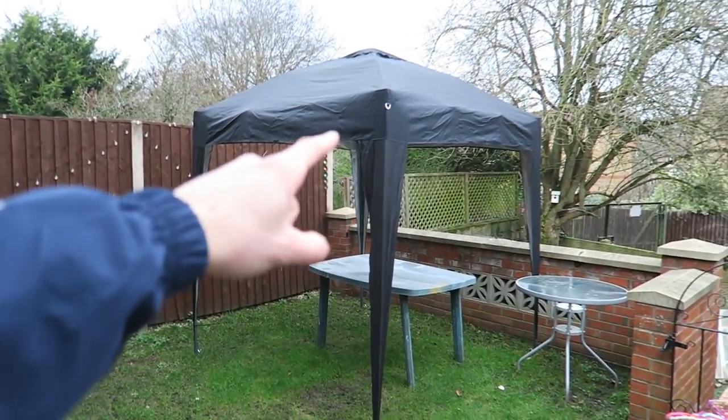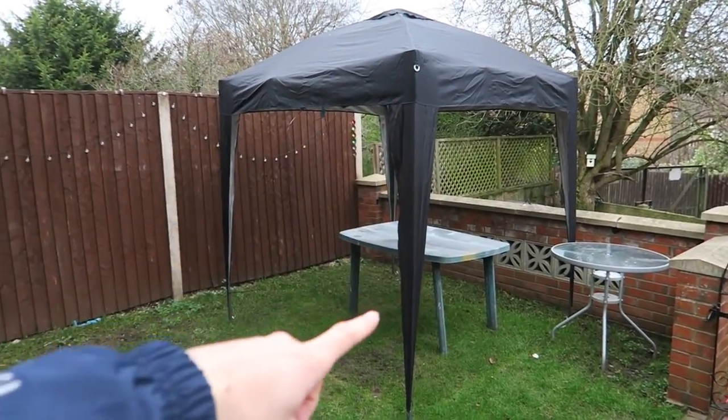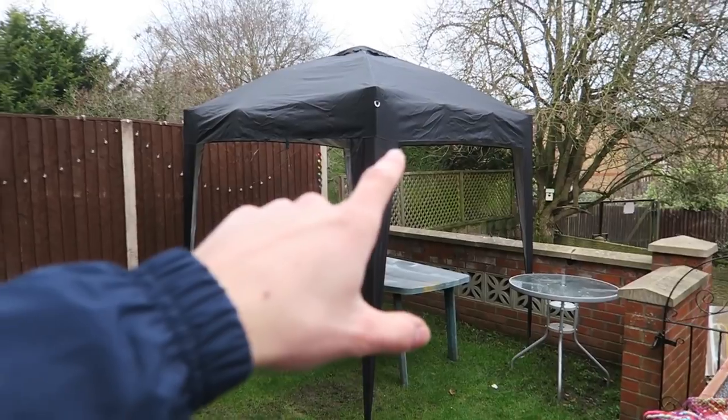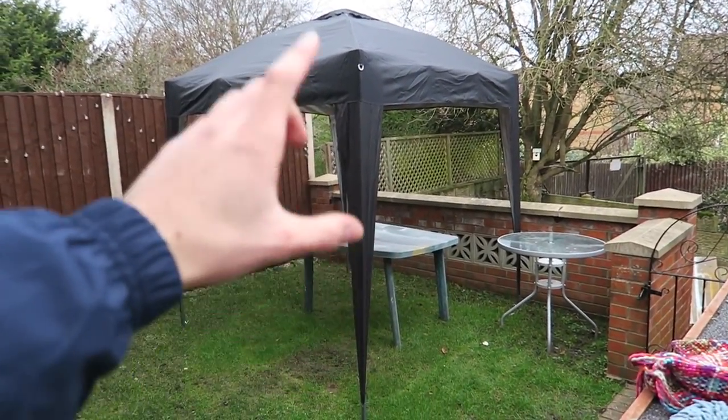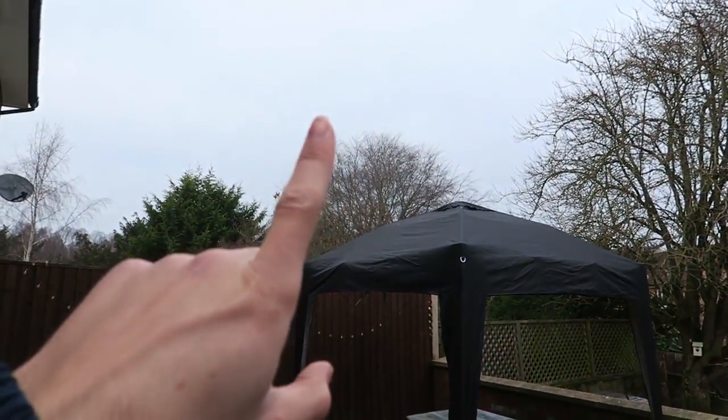The gazebo is still out the back from when I did the painting of the table and it's still set up. I'm going to take it down — luckily it's just a pop-up one so it'll come down nice and easily — stick it out the front, and that'll give me some protection from what looks like it's going to be rain.